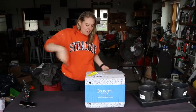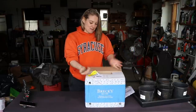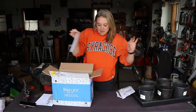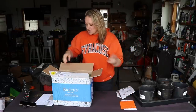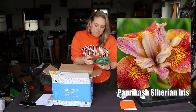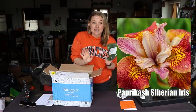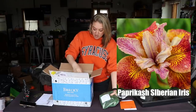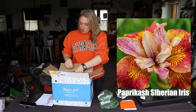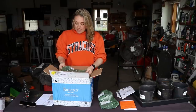Alright, got my little cutter. Let's discover — planting guides, always love those. Oh my goodness, we have some Paprikash Siberian iris plants — we have one of those, we have two of those!